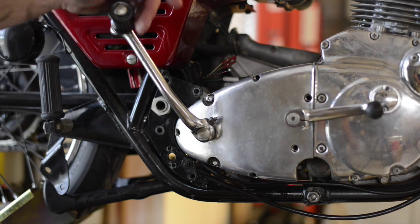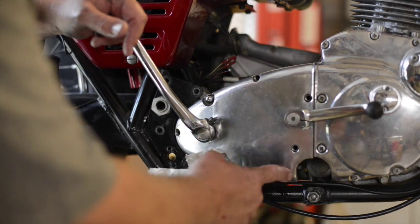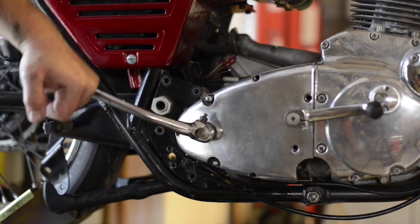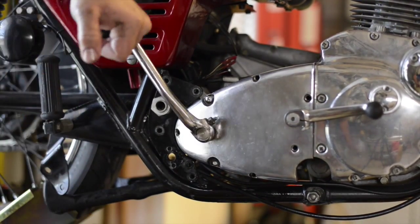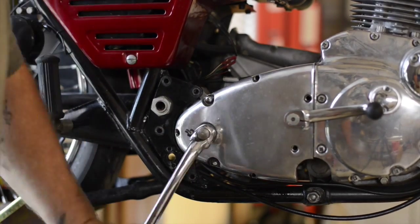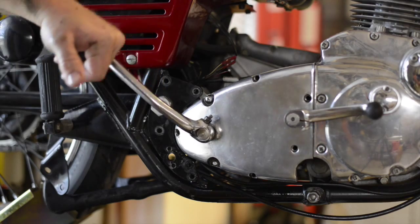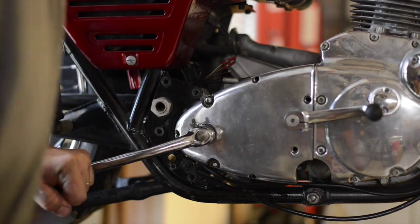I took the bolts out holding on the transmission, except for this top one. And look — really good compression still. Last time I tested, I was getting anywhere from 92 up to 101 pounds out of each cylinder.